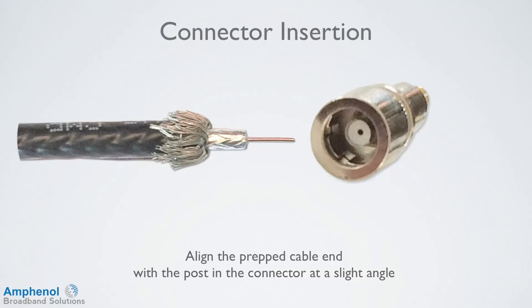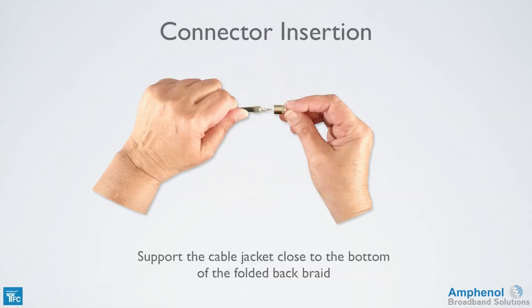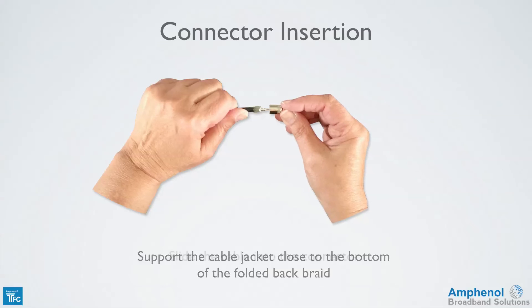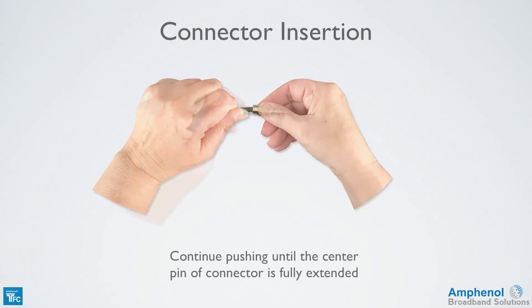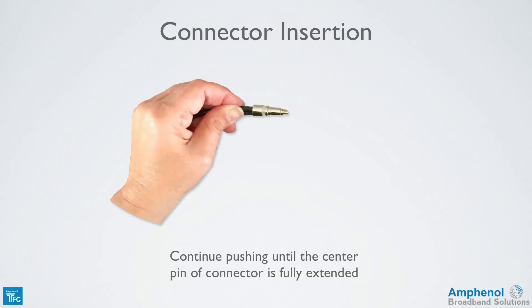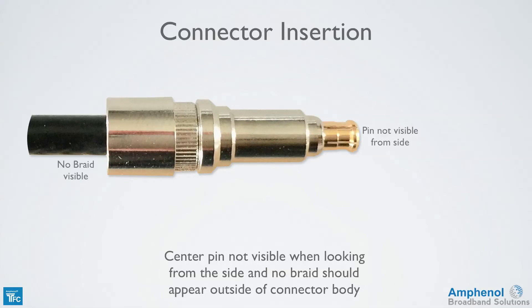Now we can install the connector. Align the prepped cable end with the post and the connector at a slight angle. Since the mini cable is so small, support the cable jacket close to the bottom of the folded back braid to prevent the cable from bending and kinking. Slide the cable into the connector. Push the connector onto the cable applying pressure along with a slight twisting motion until the cable is fully inserted and the center pin of the connector is fully extended. The center pin will be about an eighth of an inch below the face of the connector so that it's not visible when looking at the side, and no braid should appear outside of the connector body.